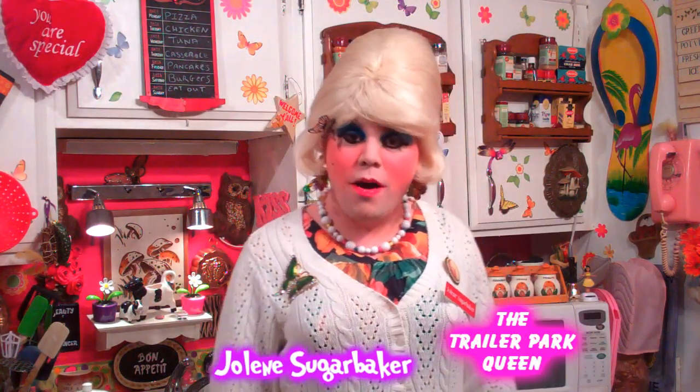Hi there, Trailer Park fans. It's Jolene Sugarbaker, the Trailer Park Queen. Welcome to the Trailer Park Test Kitchen and another edition of Cooking with Jolene, the Trailer Park Cooking Show, where I teach you how to live on a budget and do it the Trailer Park way. Well, it's that time of year that all the pretty oranges are coming out, and you know, there's only so many oranges that you can eat.